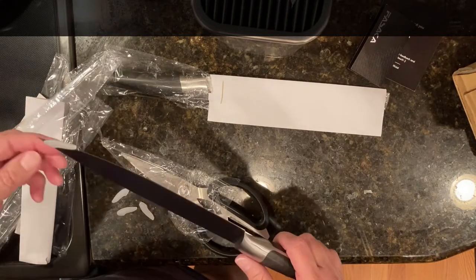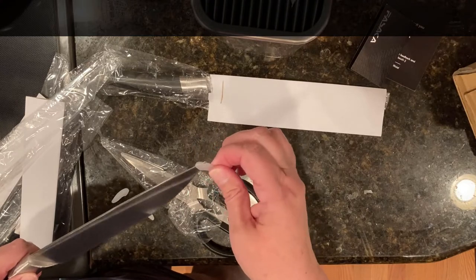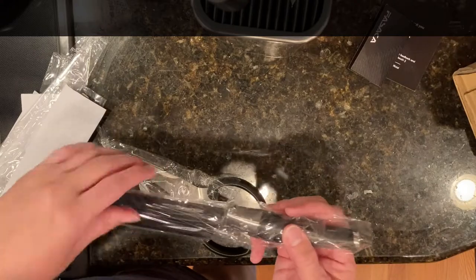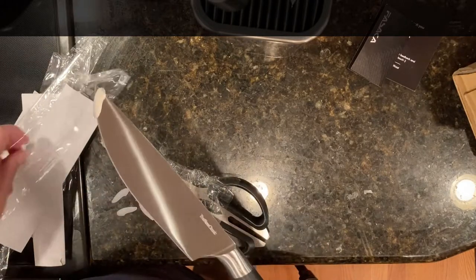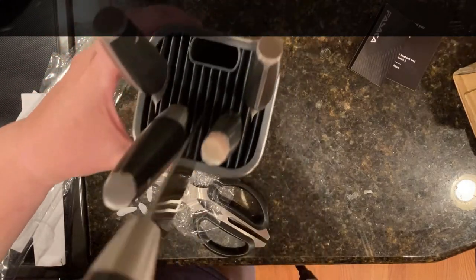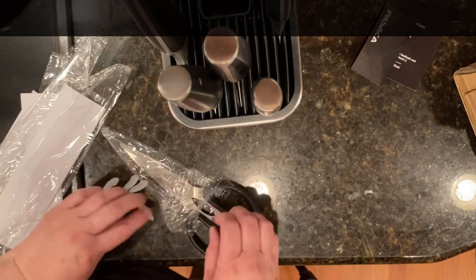I feel a little nervous because the blades look so sharp — I don't want to cut myself. This one is very sharp at the tip too, a little more than the others seem to be. And then there's a larger kitchen knife here. If you get these, be very careful opening them because I don't want anyone to cut themselves on the blades as they're taking off the protective ends. The knives fit easily inside the stand and you can adjust them however you want to have them. That works well.